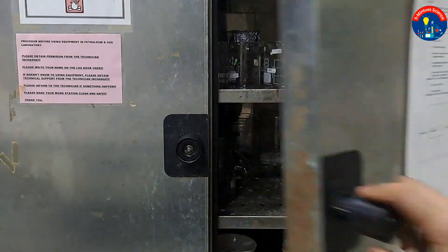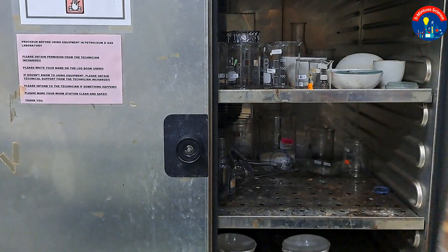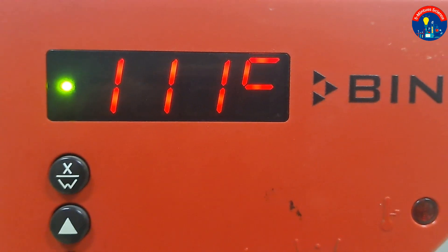Welcome to 5-Minute Science Channel. After taking the biomass as feed from the oven, typically recommended at 110 degrees, we mix it with a microwave adsorbent and transfer it into quartz.